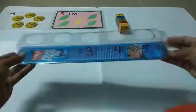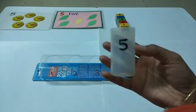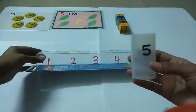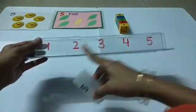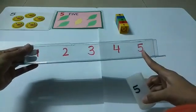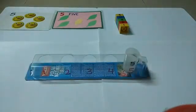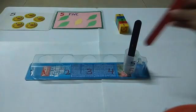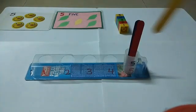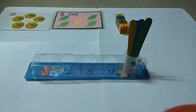Now let's see what we have here. This is number five — yes, very good! This is the number we are learning today. Is this number five? No. Is this five? No. Is this five? No. Is this five? Yes! So we will put it here and count with me: one, two, three, four, five. Very good!